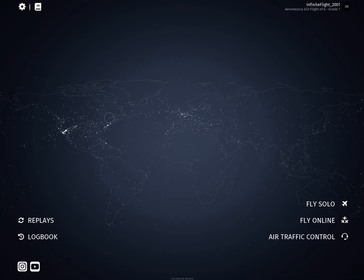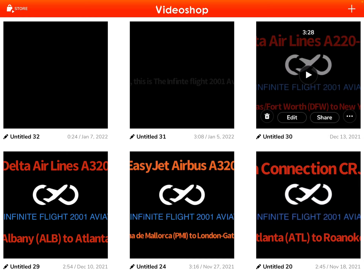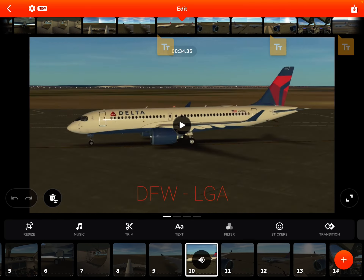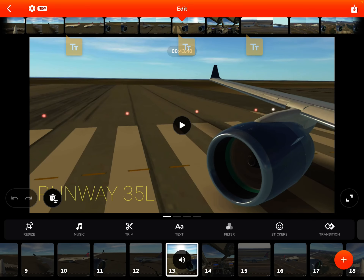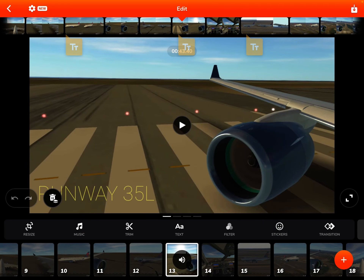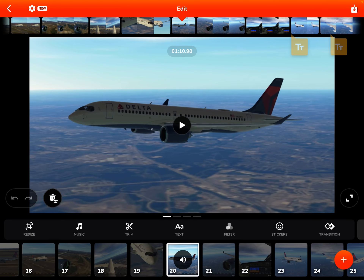Then you go to Video Shop right there. You pick a video right there like this, and you start to import it.